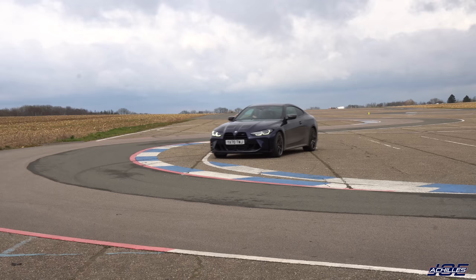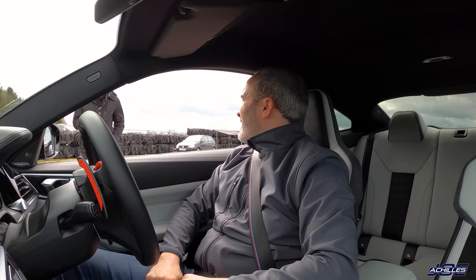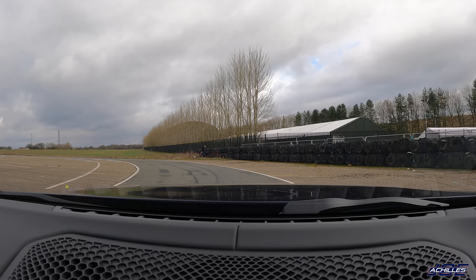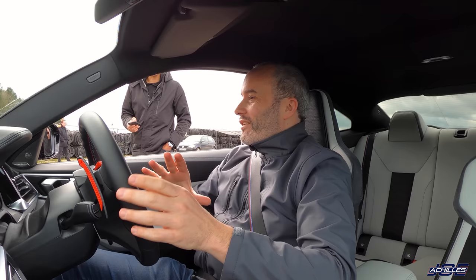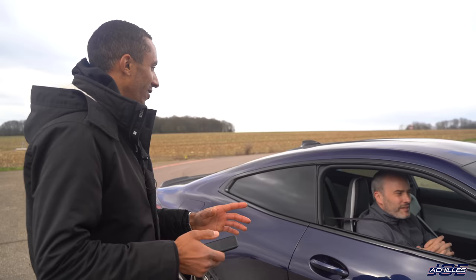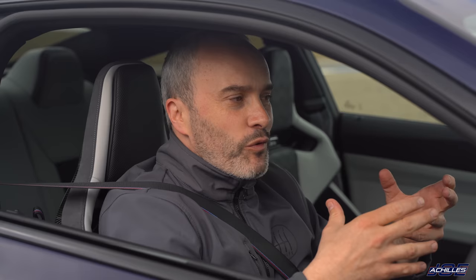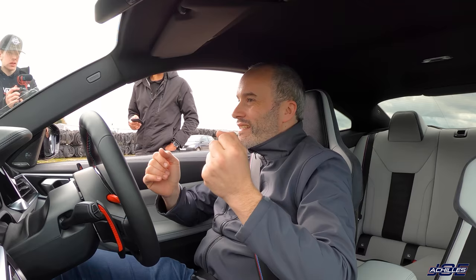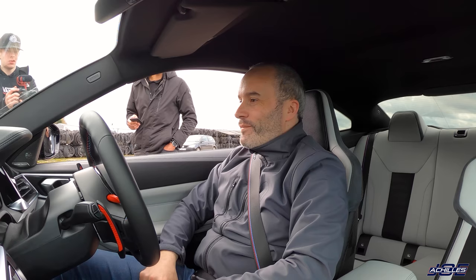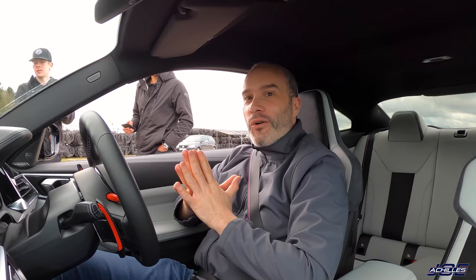I'm guessing around 28 seconds — it's hard to tell. 28.82! So actually only two tenths of a second quicker than John's car. I found it more difficult to manage this car around there — almost like John's car had the perfect balance. Getting back in the G82, the grip levels are so high that when it does go it's almost a bit snappier. Very interesting that we're only talking a few tenths of a second. On to the drag races.